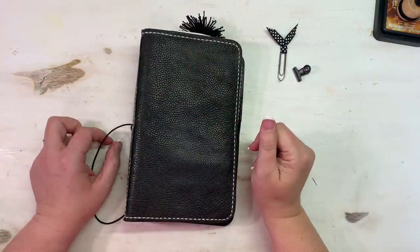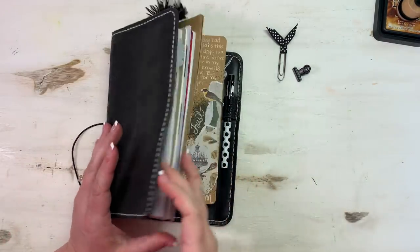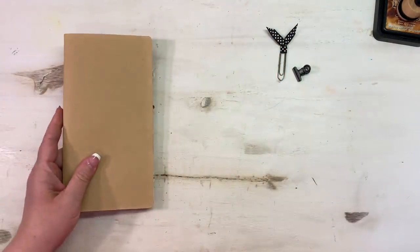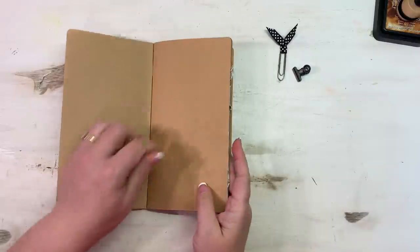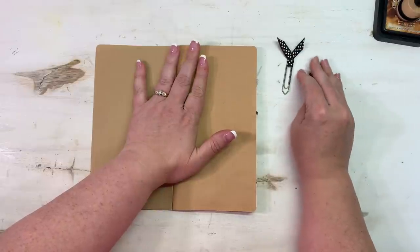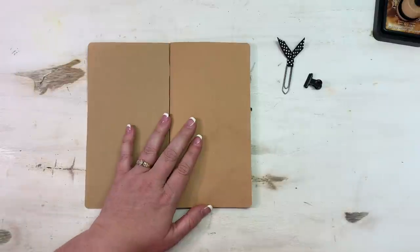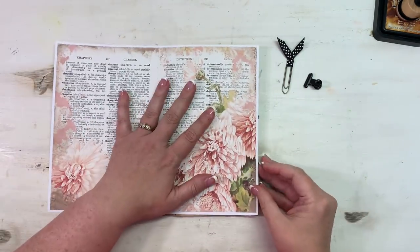Hey everybody, this is Melina from scrapbookingwithme.com and CraftyScrapper here on YouTube and Instagram. I have my traveler's notebook out - this is one of my standard size - and I'm getting out my art journal to do an entry today. A few people said they'd really like to see this more on my channel. I love doing this, and those that love it will be here and those that don't can move on to the next video.